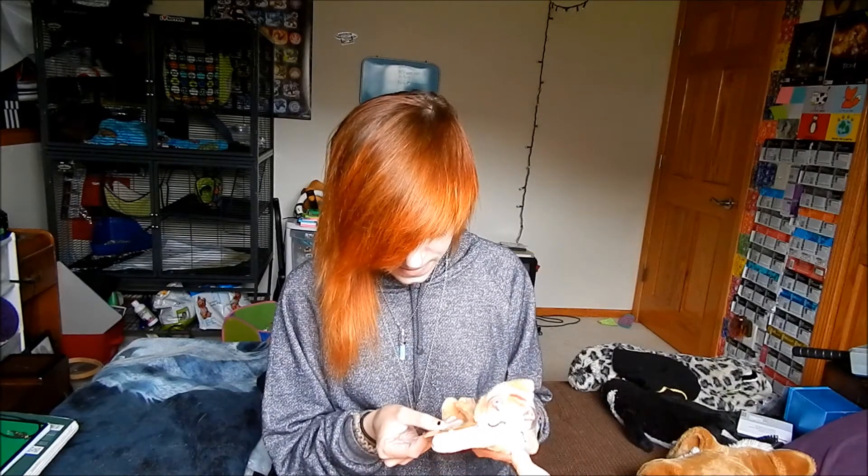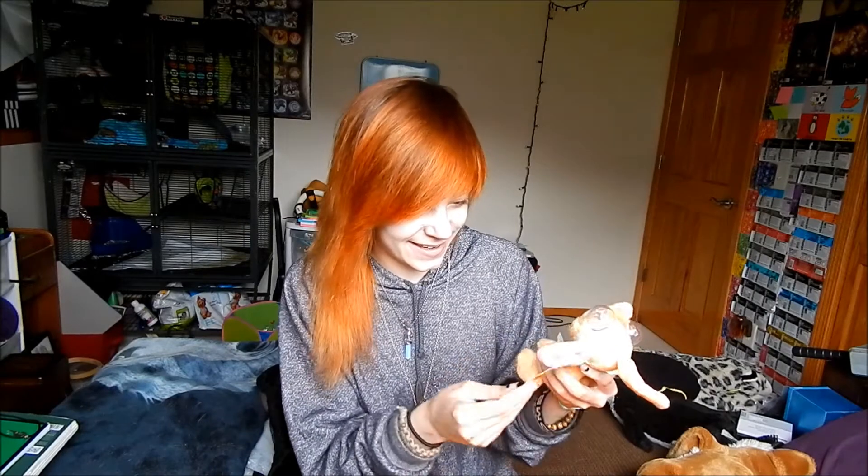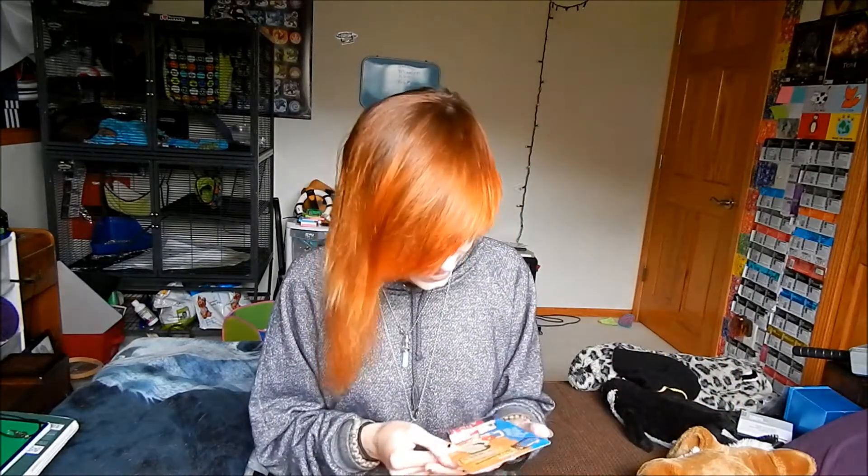What the heck is this? This is gonna end up terrifying me in the middle of the night. What even is this? I don't watch this show so I don't know what it is. I mean, he's cute but also like terrifying — how could you not be afraid of that?